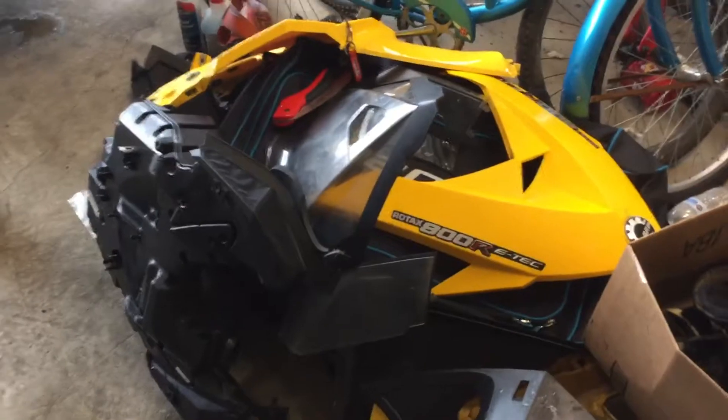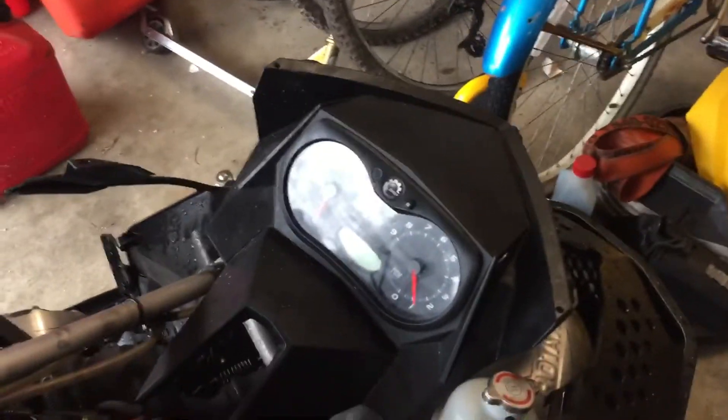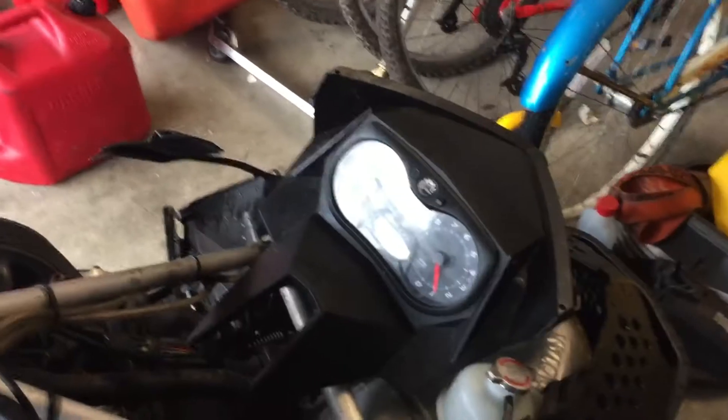Working on my 2012 Rev E-Tech 800R MXZ. The problem I'm having is the gauges were going dead when I hit the brake, and the headlights at first were just going dim and then they started to go out completely.